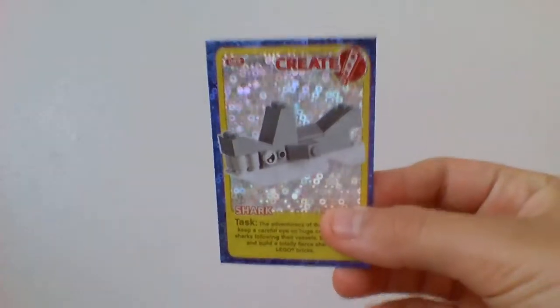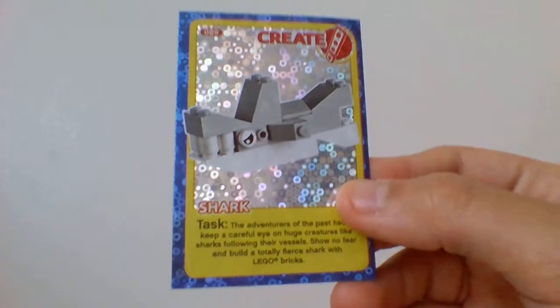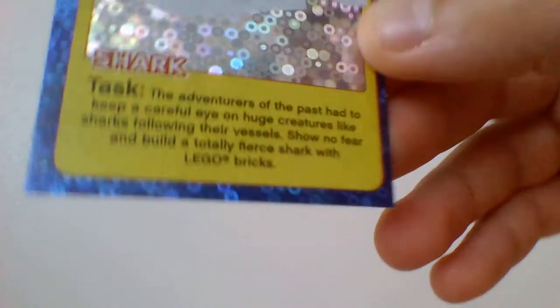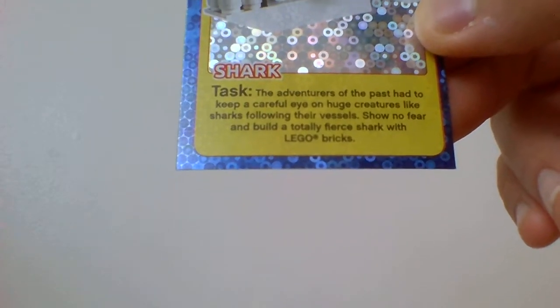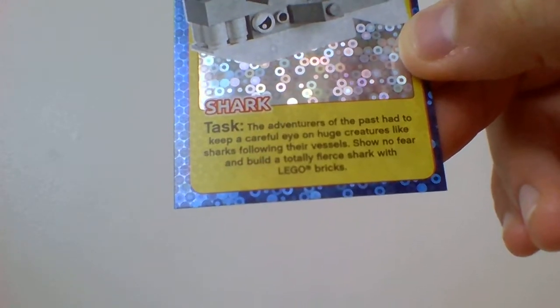This one is a create card — it's a shark, so you have to make a shark out of Lego blocks. I don't have any Lego blocks, but at the bottom it says: task — the adventurers of the past had to keep a careful eye on huge creatures like sharks following their vessels. Build a totally fierce shark of Lego bricks.